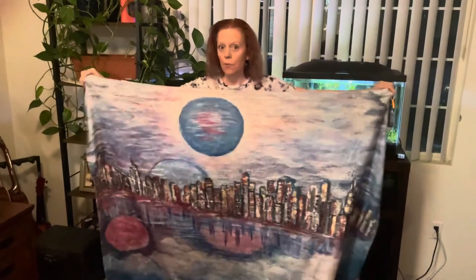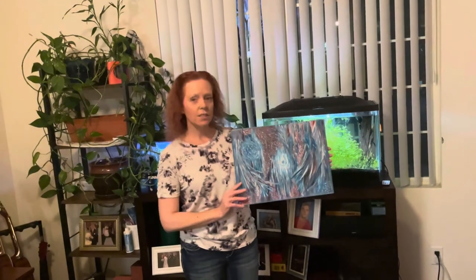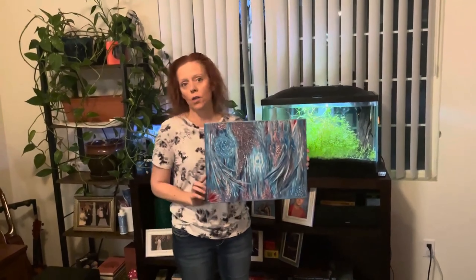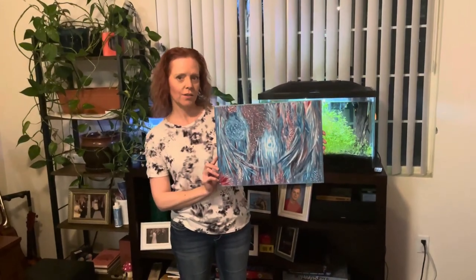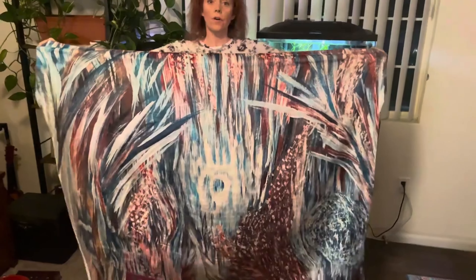It turned out pretty good. This painting is called Addictive Vision. It's very, very abstract. I actually bought this painting for myself — I thought it would look really neat on a blanket. This is what the original painting looks like. This blanket is a little bit smaller than the other one. I got these blankets in three different sizes.